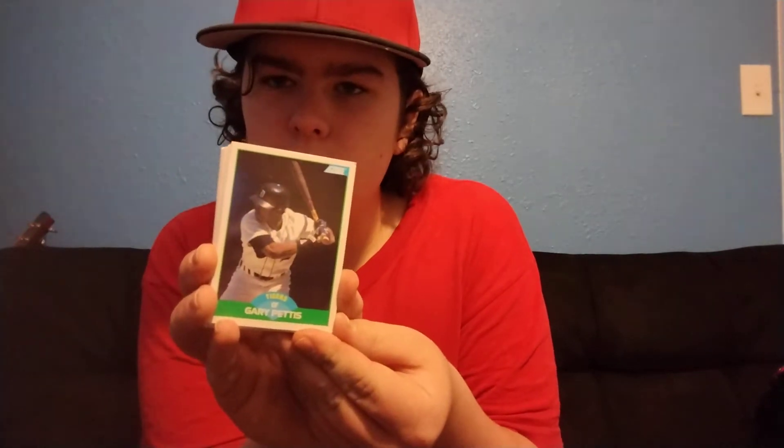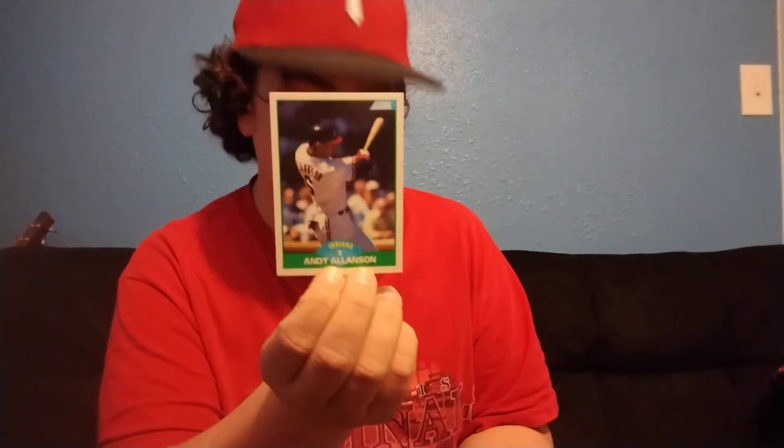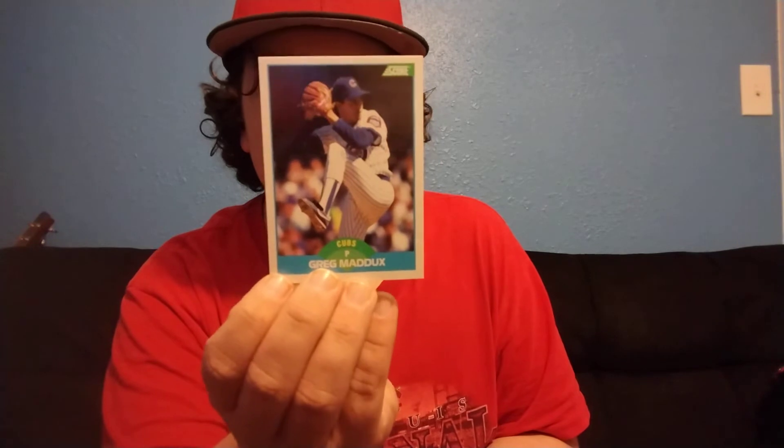Okay. Nice. So this is the first card — Gary Pettis, Glenn Hubbard. It's the first time they've seen the sunlight in, what, almost 40 years. Allenson. Oh! Alright! And I have a Chicago Cubs Greg Maddux. Alright, let's go.